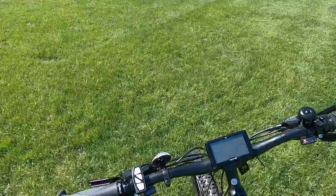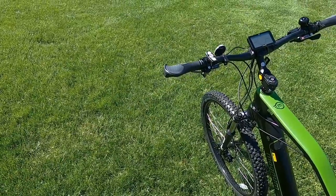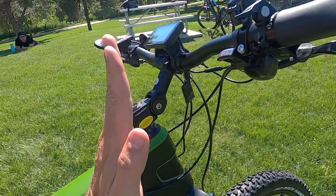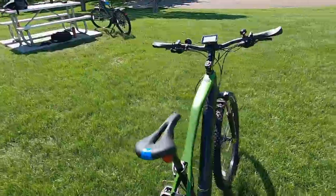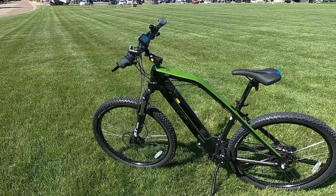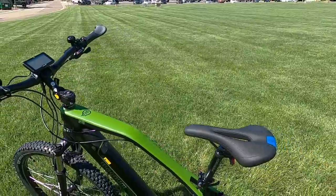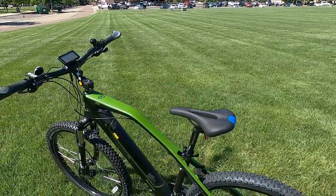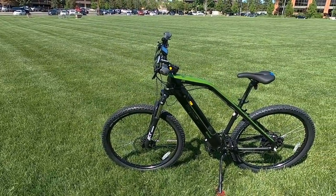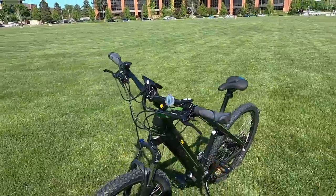These are nice wide handlebars — I'm a fan of this as a bigger rider with a long wingspan. It feels a lot more stable. The stem is also quite adjustable; you need a tool to do it, but you can adjust further back for almost an upright seating position or more forward for a more aggressive mountain bike stance. That's great for varied riding. Just bring an allen wrench multi-tool in your bag so you can adjust on the fly, and it's also handy if multiple riders of different sizes share the bike.